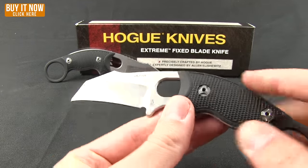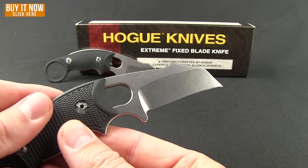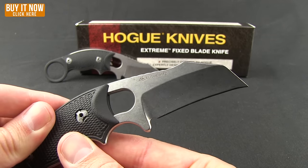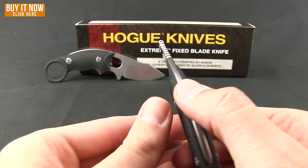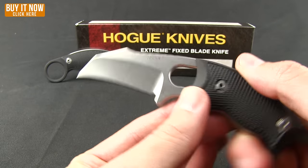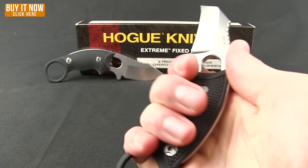These are designed by Alan Elschwitz. You can see his logo on the blade there. Nice stonewash finish on a 154cm steel, hollow grind, and nice and light.